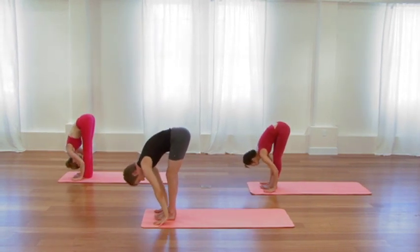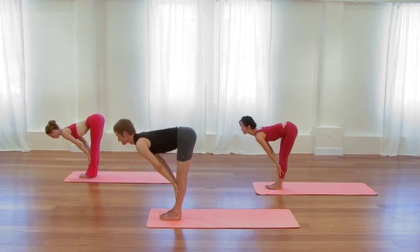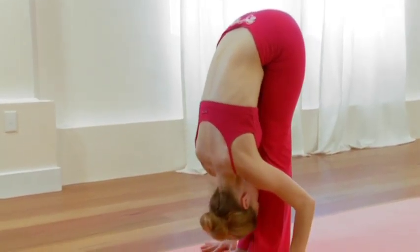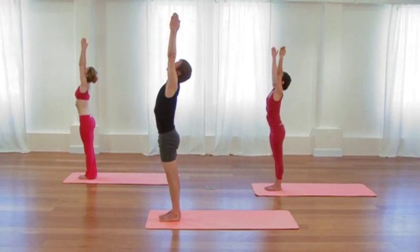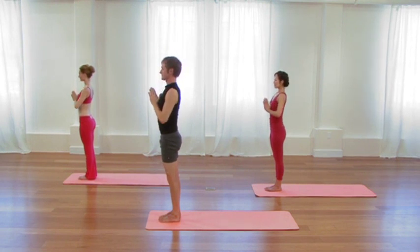Inhale, sweep all the way up. Reach the arms overhead. Exhale, release the arms. Fold the palms, thumbs to the heart. Once again, inhale, spiral the arms overhead. Exhale, forward bend, hinging at the hips. Hands to the shins. Inhale, lift and stretch forward. Exhale, re-drape the legs. Soften the face.